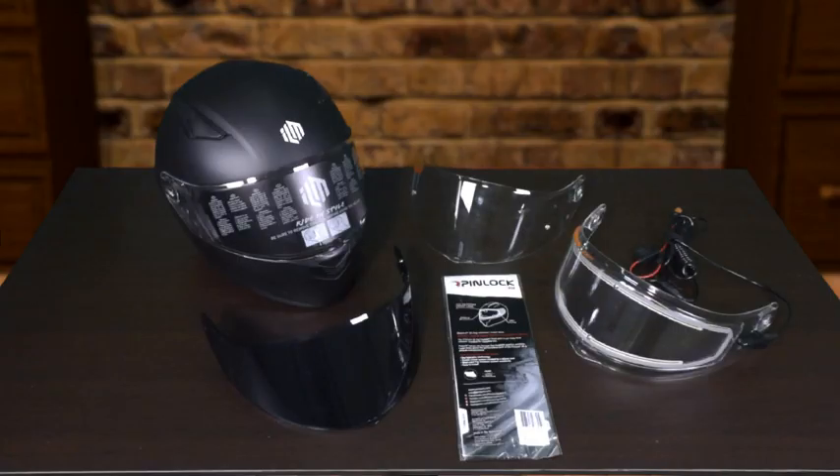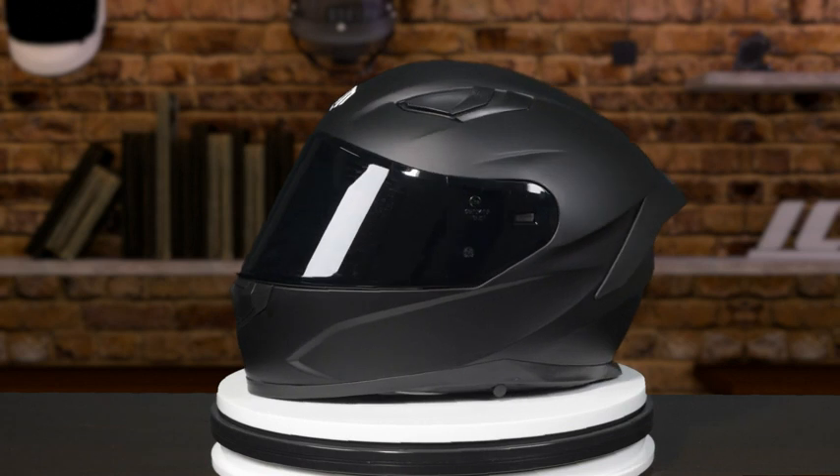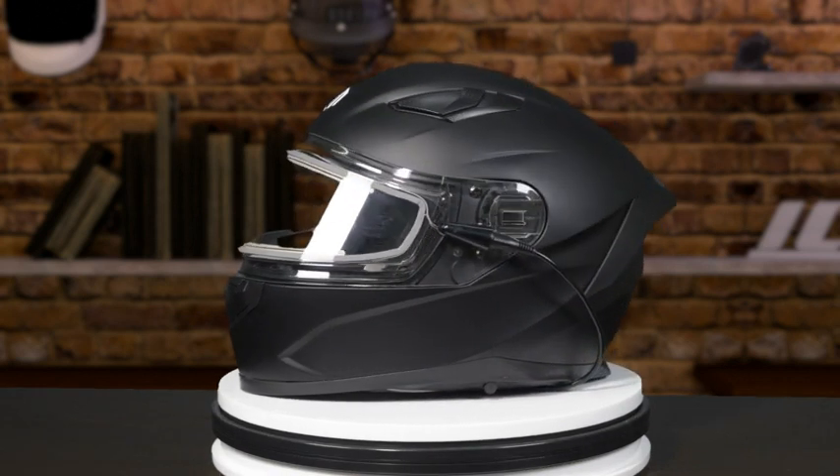This helmet comes with a pinlock anti-fog visor that can be installed on the inside of the clear visor. You can buy a tinted visor separately, and ILM also sells a heated visor that is sold separately.